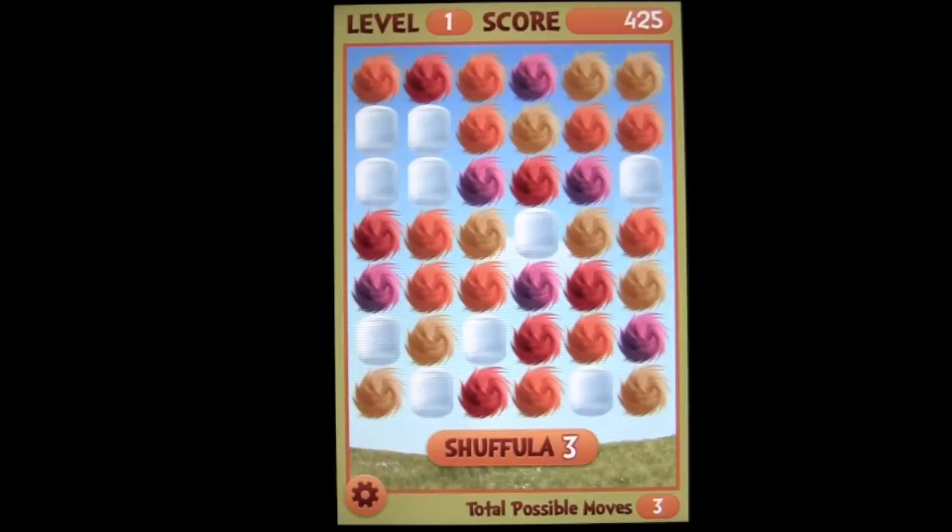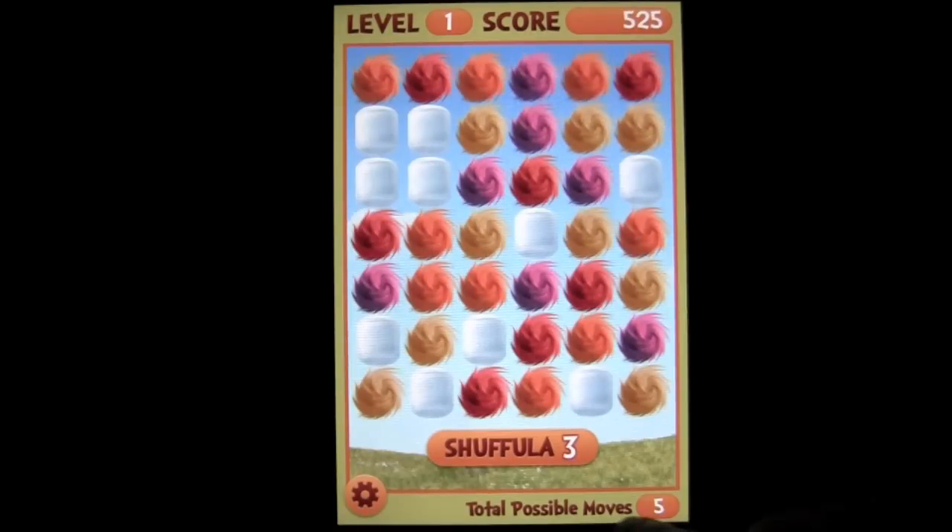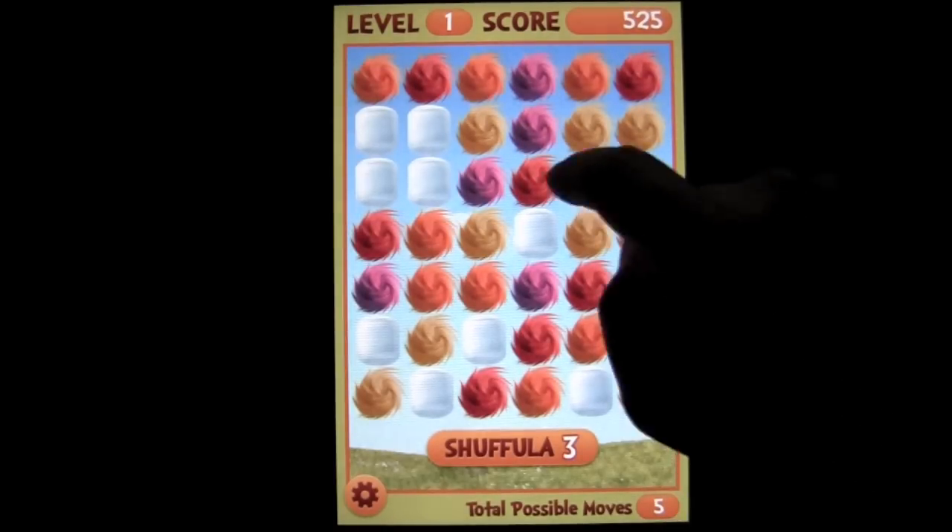Shuffla is where you get to shuffle the board when things are not looking so grand for you. You can see the number of moves that are available to you.